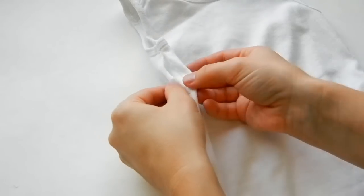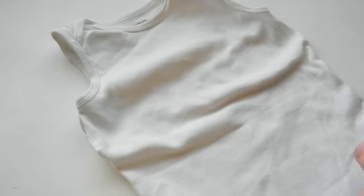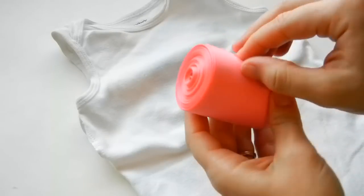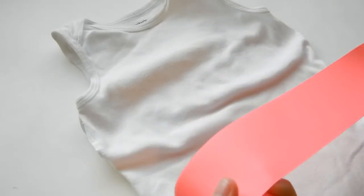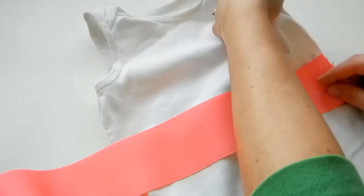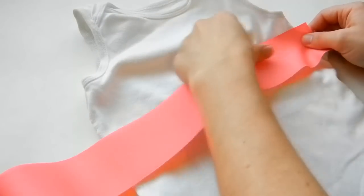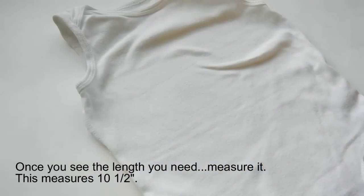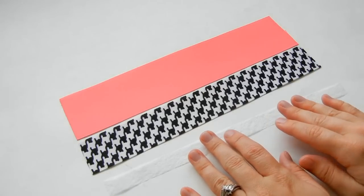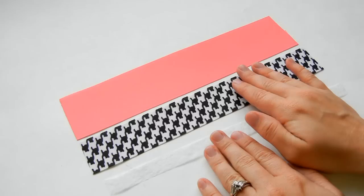Now that it's opened, we just need to cut our ribbon. Get your ribbon — this is solid grosgrain ribbon from theribbonretreat.com. Starting at one end where it opens up and going all the way along the onesie, I'm going to measure and cut it at 10 and a half inches. Cut all your ribbons to that amount — whatever you measure on your onesie or shirt, that's what you'll want to cut.